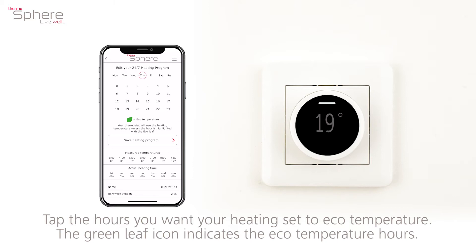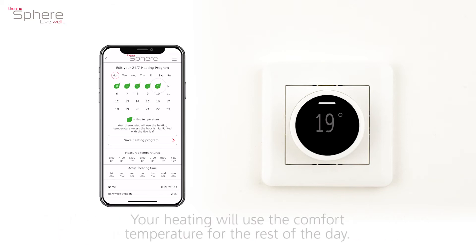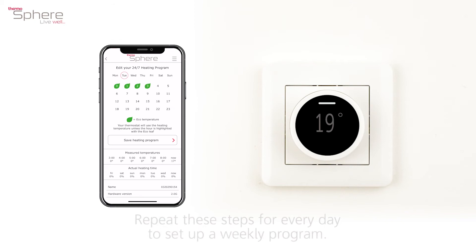Tap the hours you want your heating set to eco temperature. The green leaf icon indicates the eco temperature hours. Your heating will use the comfort temperature for the rest of the day. Repeat these steps for every day to set up a weekly program.